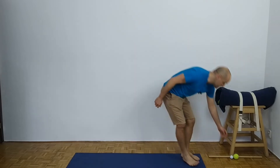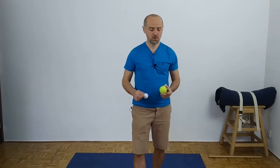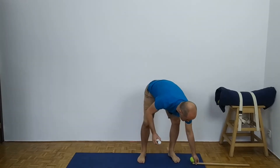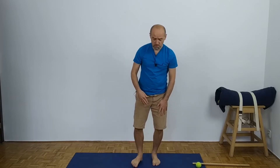We will need a tennis ball or a golf ball. I'll start with a golf ball. If you don't have any ball, a piece of wood you can stand on will work — whatever you have at home. Assuming you have a ball, stand on the left leg, touch the ball with your foot, and start to roll it, giving a little bit of weight over the foot.